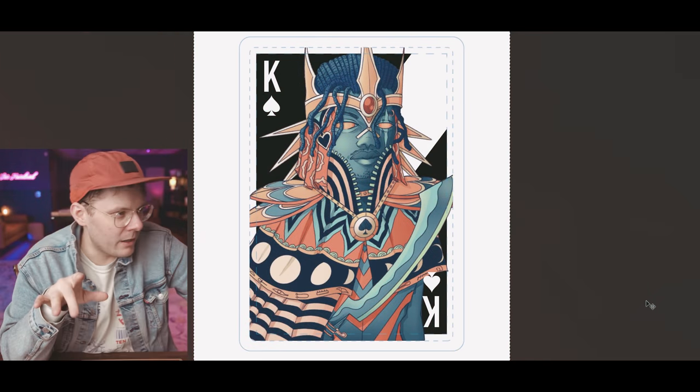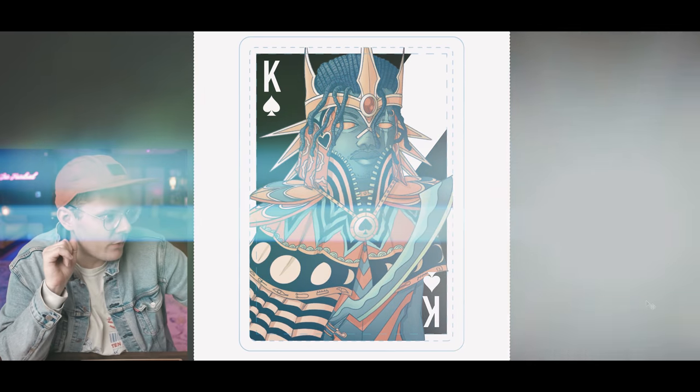Previously on Ten Hundred. King of Spades — very mysterious, very magical type of fellow.